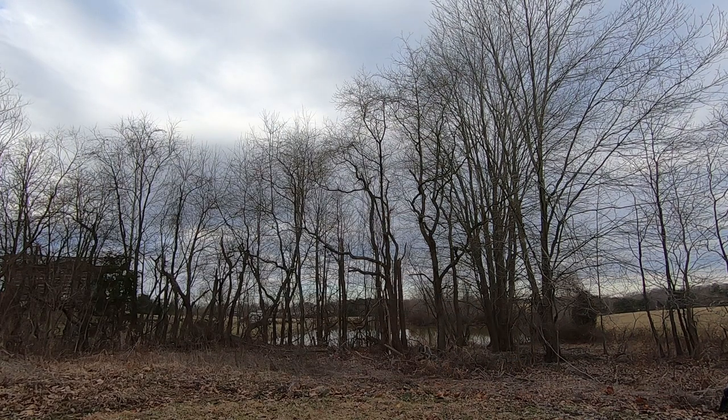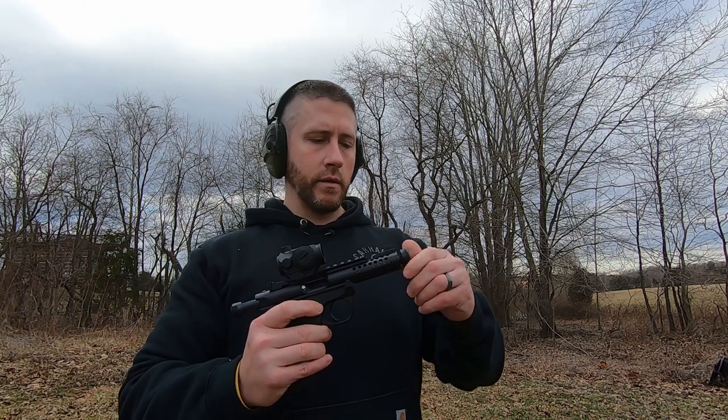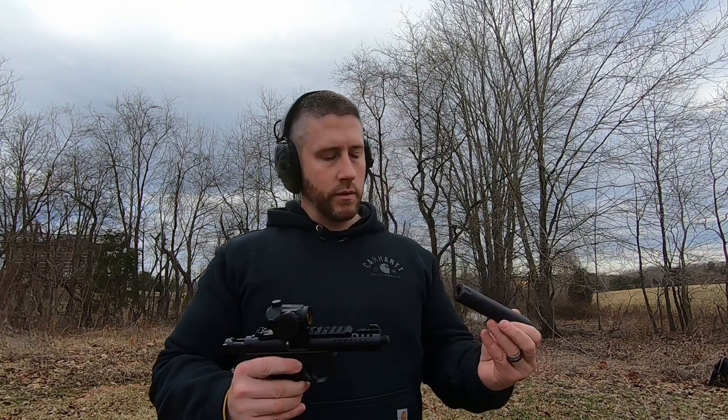Just running some Winchester White Box — the Super X stuff — through this, just some cheap plinking ammo, with a couple different mags. Wanted to show you a few shots unsuppressed first, and then the way I always run it is suppressed. It's just so much more fun that way and pretty quiet, pretty impressive. So we'll lock the bolt to the rear, make sure we're empty, and then take off the thread protector and get the suppressor out.